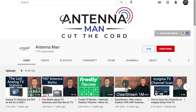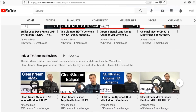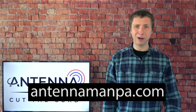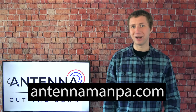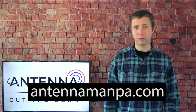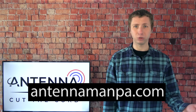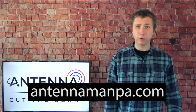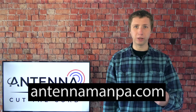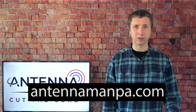Feel free to use my YouTube channel as a resource. I have dozens of indoor and outdoor antenna reviews. I also offer custom antenna recommendations on my website at antennamanpa.com. There, I'll go through your unique reception situation, take a look at the frequencies, signal strength, and even if there are any mountains or other obstructions in the way, to provide the best antenna recommendation for you based on my experience testing out nearly 50 antenna models and installing them in four TV markets.